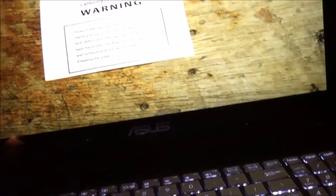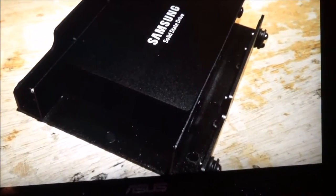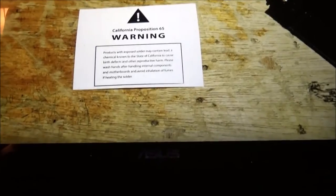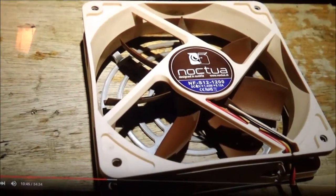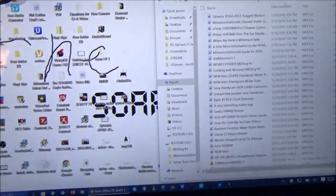California Proposition 65 warning: products with exposed solder may contain lead, a chemical known to the state of California to cause birth defects and other reproductive harm. It's plastic — so I'm going to make a Proposition 69 and say: warning, this piece of paper may contain bullshit.